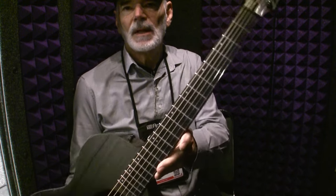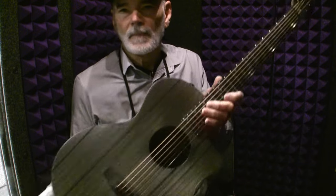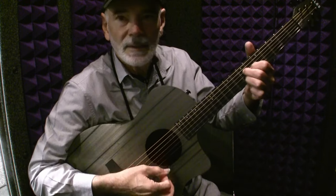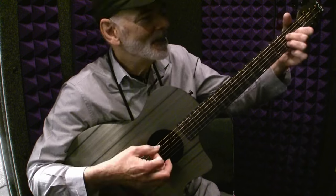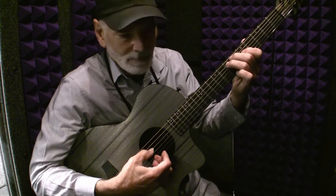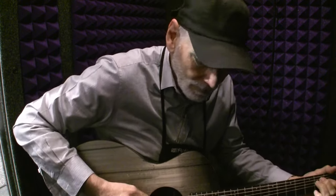It's got a phenolic fretboard. Let's see what it sounds like. I'm not going to play anything too intricate, because I can't. The ring is real nice. So let's try something here — bear with me.